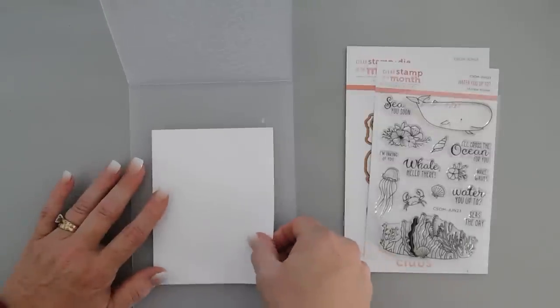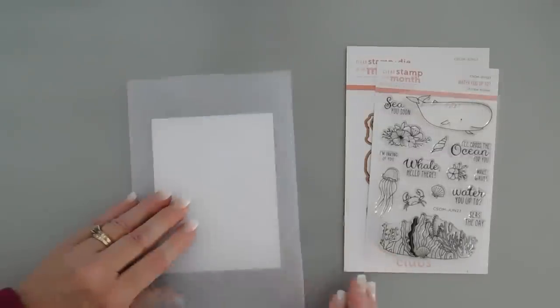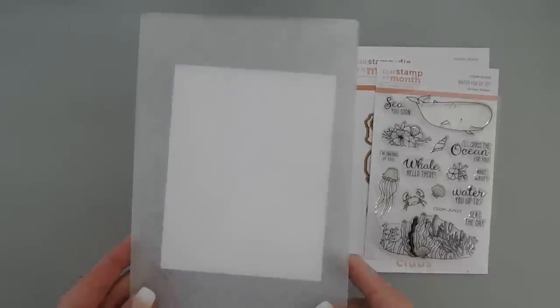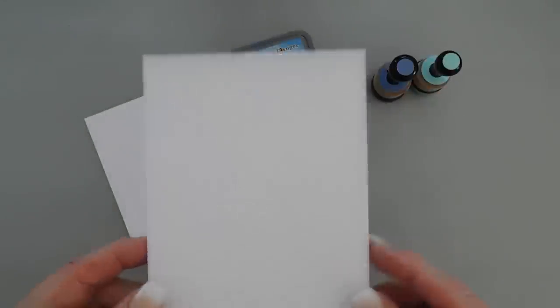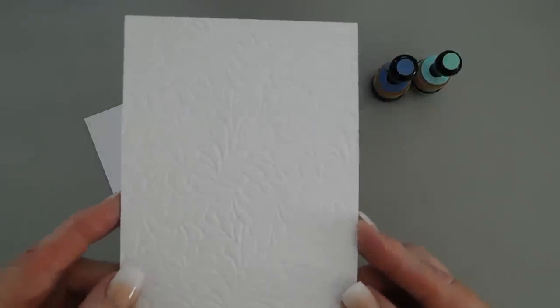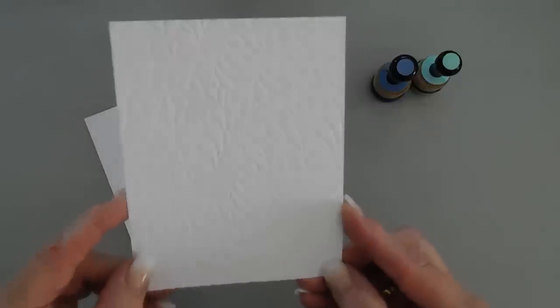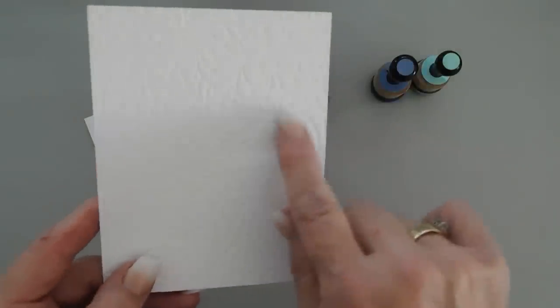I'm just going to take some white cardstock, flip it around here, and I will run this through. This is what our embossing folder looks like — you can see how it kind of has that floral note to it, so this would be great with florals too. But it has those little splatters.